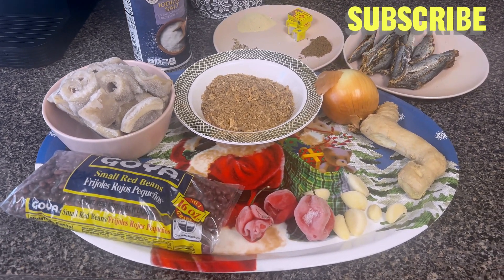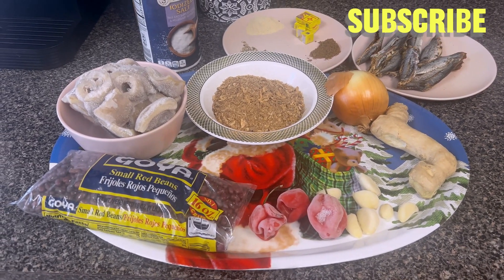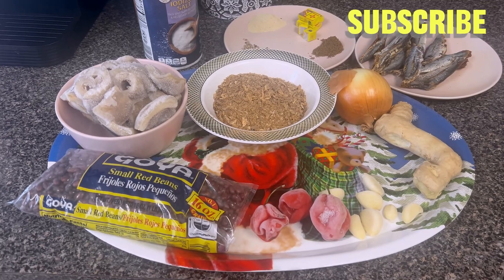Hi guys, welcome to my YouTube channel. If you are seeing me here for the first time, this is Flora's Reality.